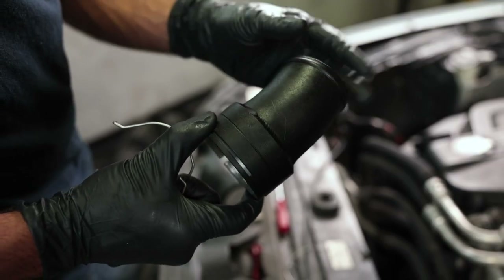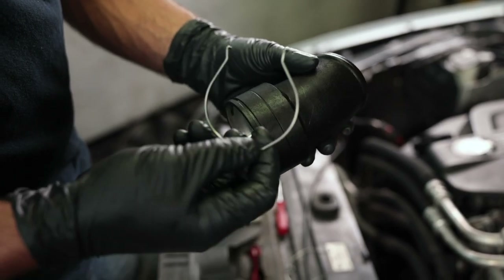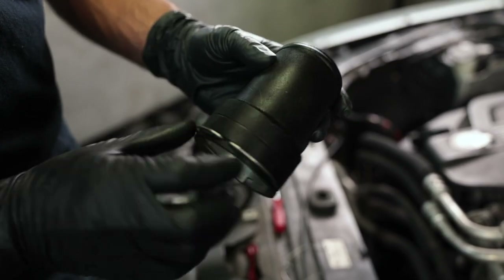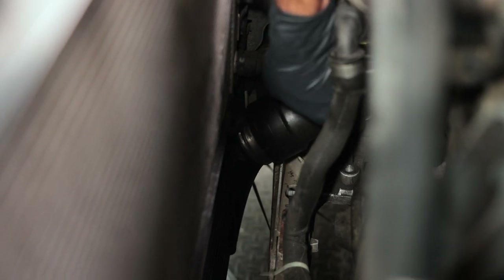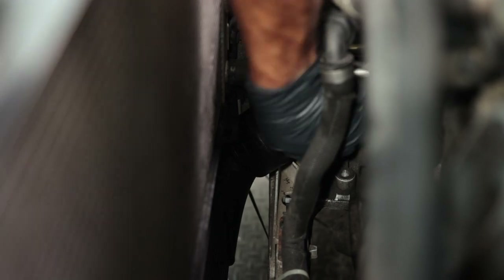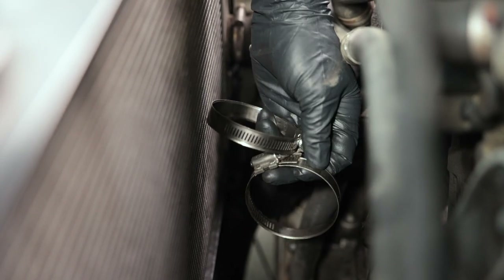To install the boost pipe we're gonna start with the shorter section of pipe. This gets installed to the intercooler and you're gonna want to use the larger of the two clips to fasten it on there. Look for the smaller of the three slots — that's where the middle of the clip is gonna go. Go ahead and install the lower portion of the boost pipe onto the intercooler. We'll leave the clip off for now so we can rotate it around and figure out exactly how it's supposed to sit. We're also gonna slide the clamps onto the lower portion of the pipe so we can slide them over the coupling later.